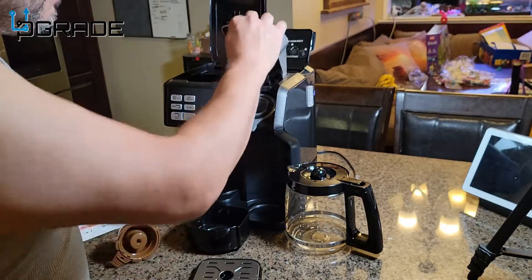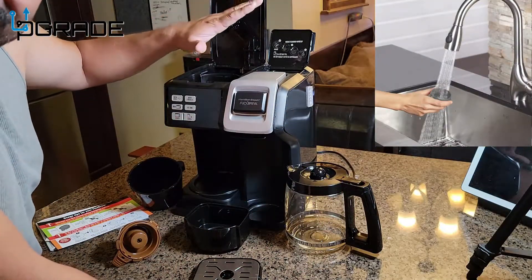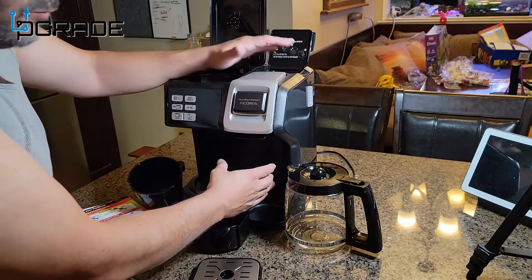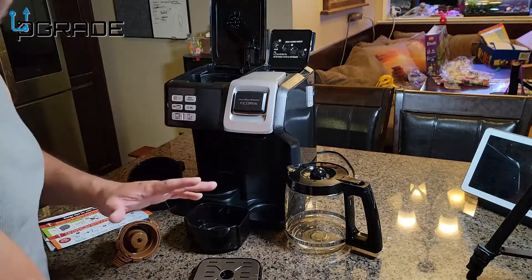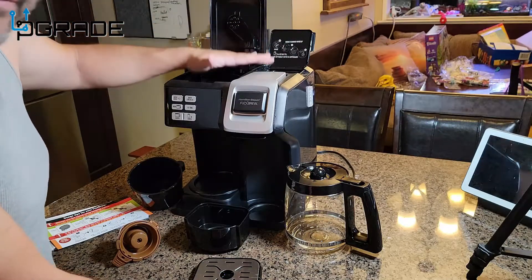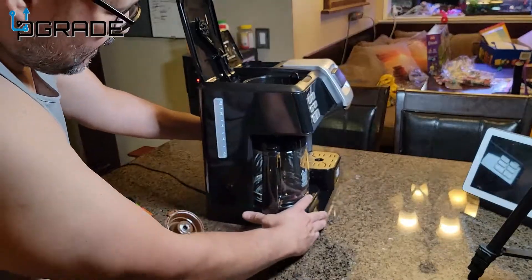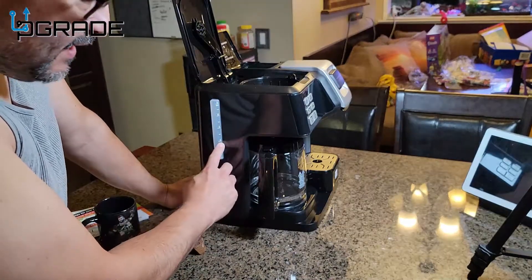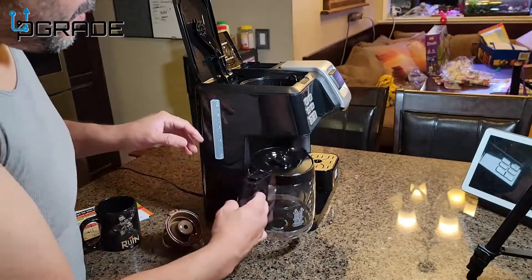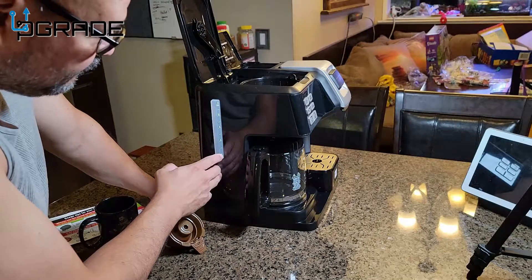If you want to use K-cups, there's an adapter — put a K-cup in there, close it up, simple as that. Before you start using it, make sure water goes in here. Fill your cup, put the water in, and before brewing a K-cup, run it a couple of times with water by itself so it can clean itself — off the factory there's dust in there. On the side of the machine is where you add water, and make sure you follow the max fill line since there may be residual water from previous use.